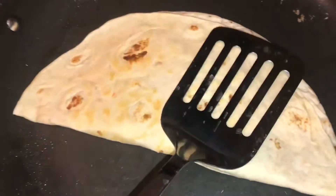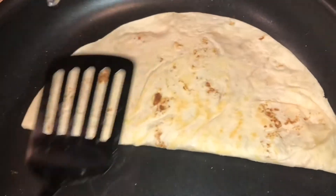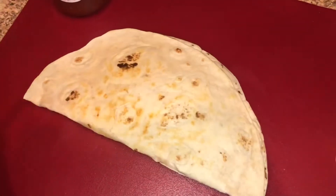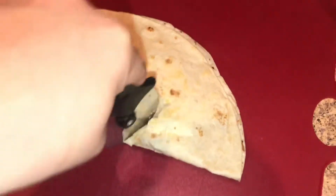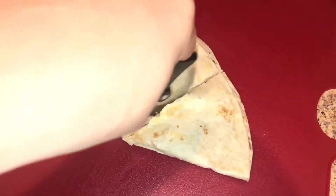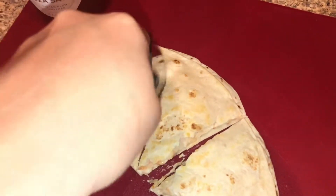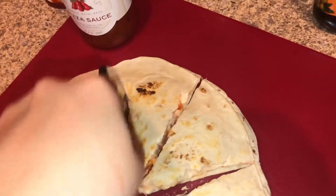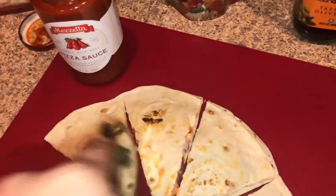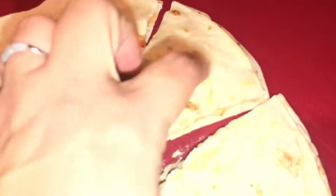Now I'm gonna let this toast just a little bit more, then we're gonna slice her up and see how Isaiah likes his pizadilla. I don't let it toast too much for the kids because then they complain it's too crusty. I'm just gonna cut it with a normal pizza slicer, the same way that you would cut a quesadilla.